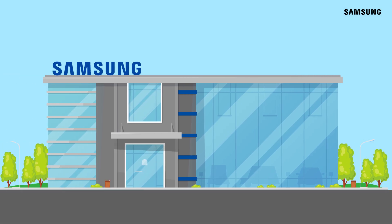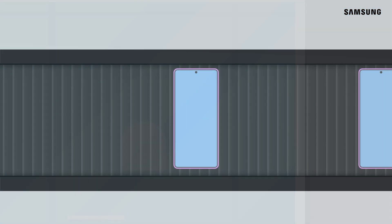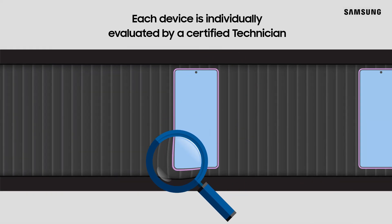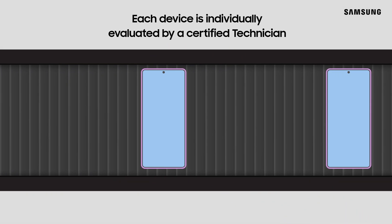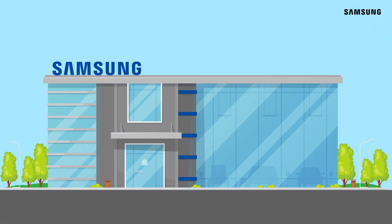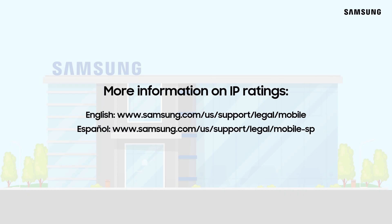If your device has been exposed to liquid and needs repair, visit a Samsung authorized service center. Every device is individually evaluated by a certified technician. We'll perform software and hardware checks to determine the root cause of a device failure, and we'll be happy to help you get back up and running. For more information on the water resistance ratings for Samsung devices, check out our device and care section at these links, as well as the user manual and other materials applicable to your specific device.